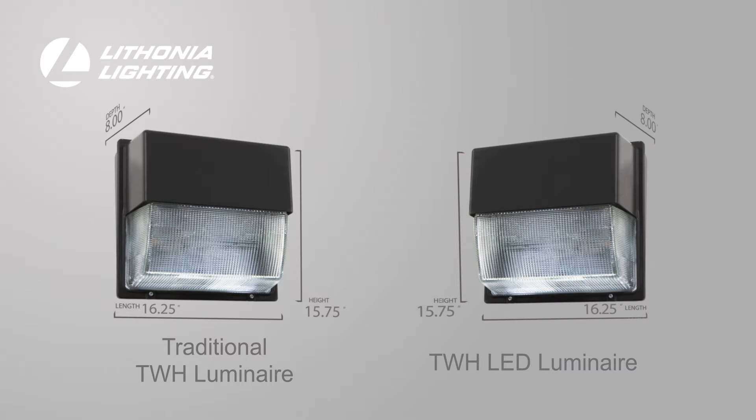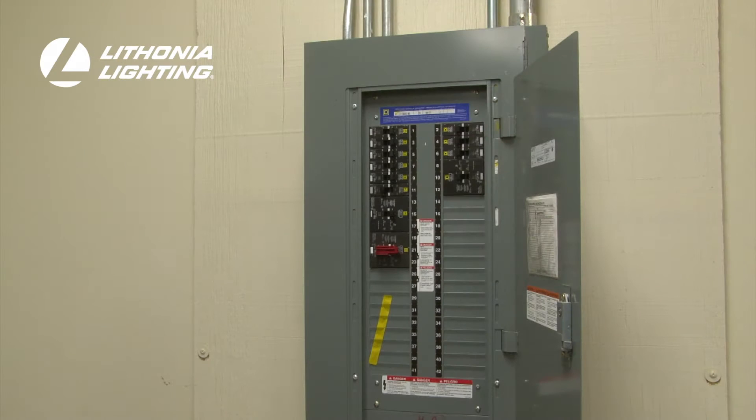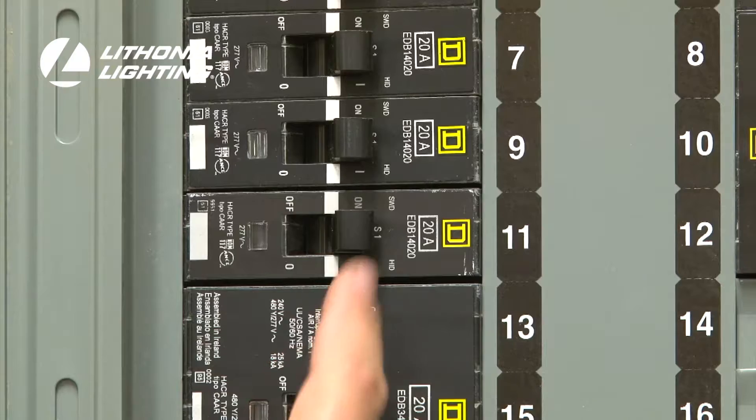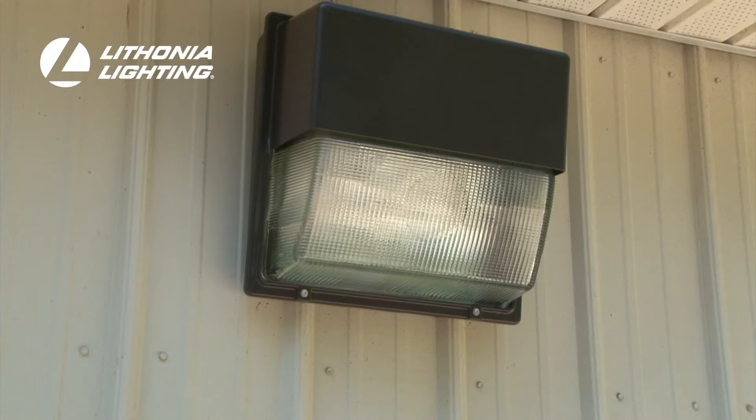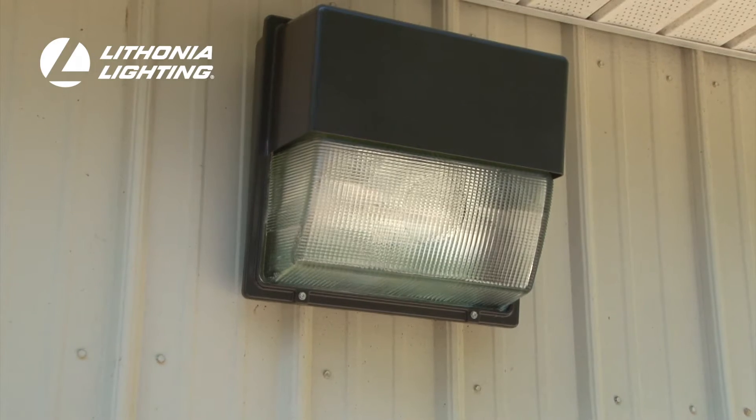Installing the TWH is quick and easy and requires only a few tools. Remember, before beginning any electrical work, first shut off the power supply at the breaker box. With the power turned off and the needed tools nearby,